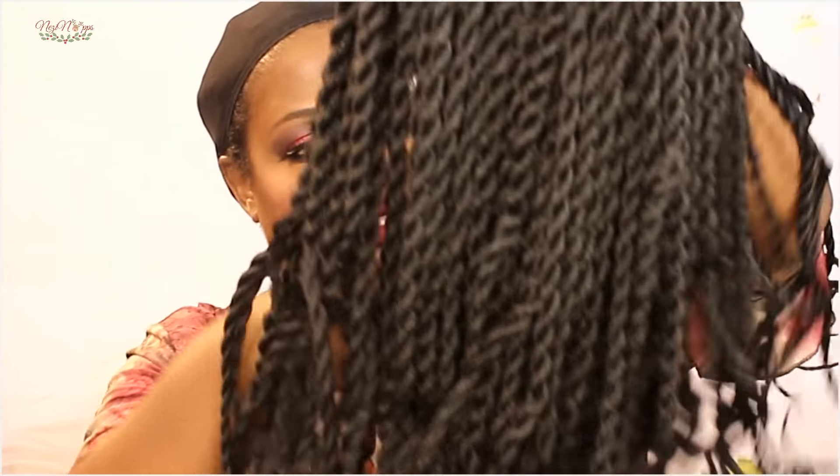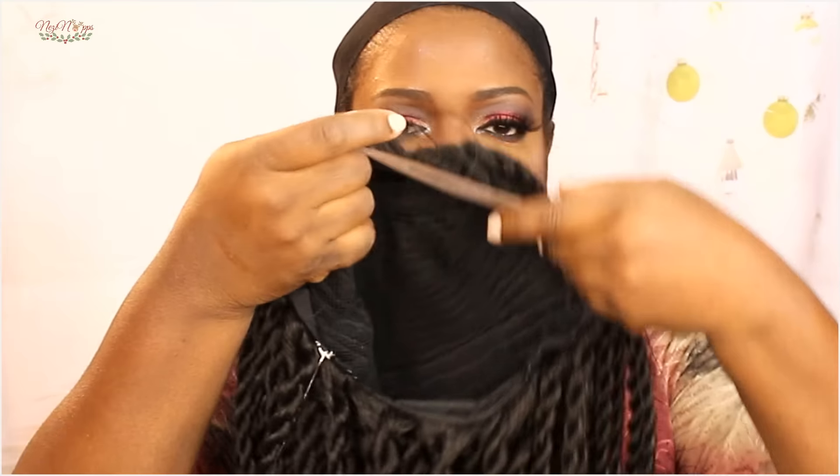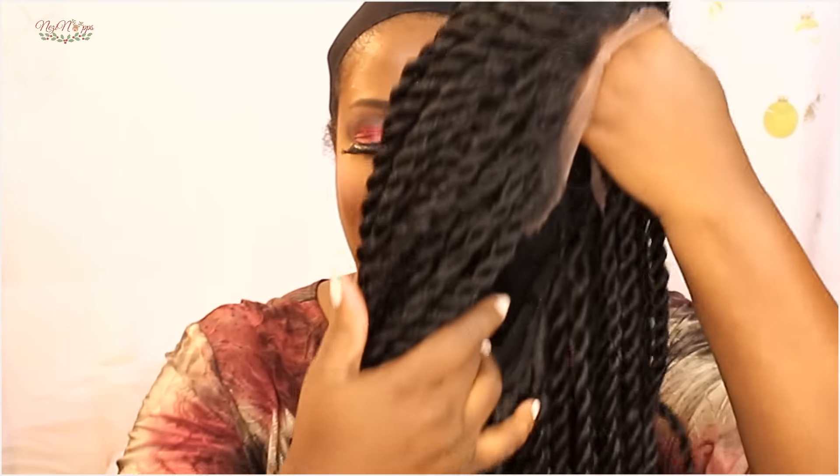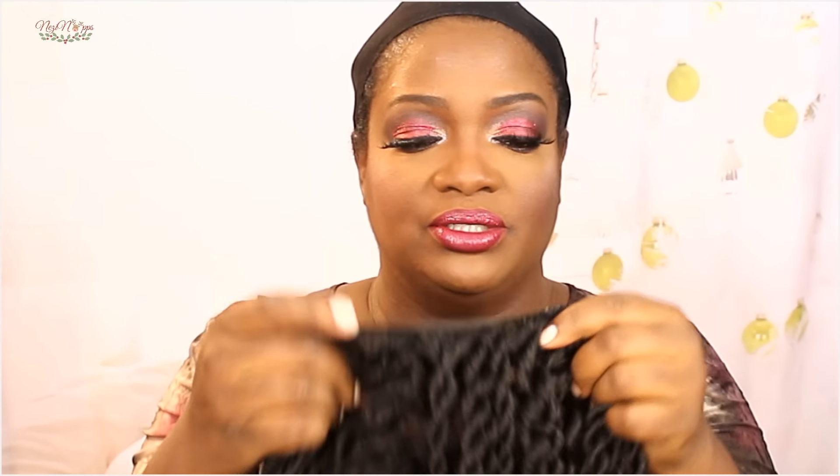So this is how long it is. It does come with 1, 2, 3, 4 combs — one in the top, two on the sides, and one in the back. So I'm going to cut this off and cut the lace, and then I'll be right back. This does have an adjustable strap in the back right here too.